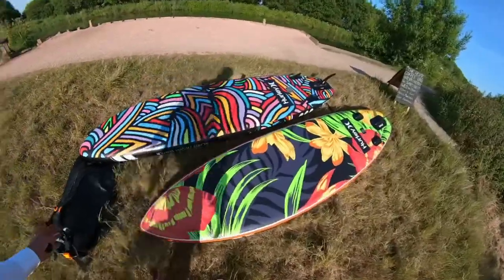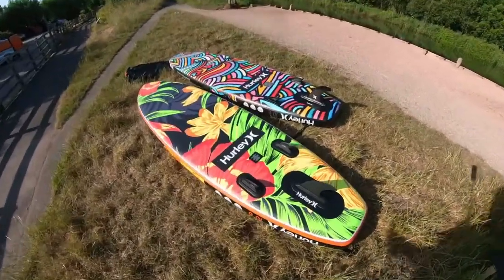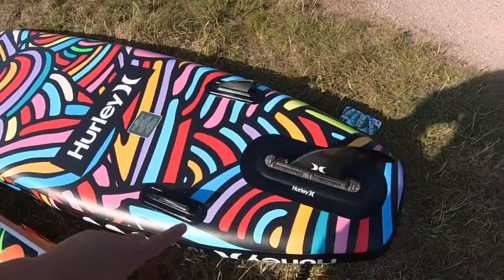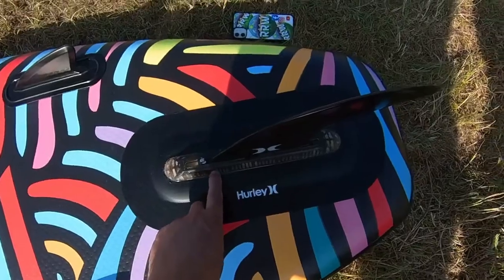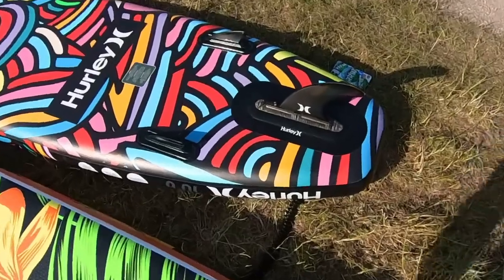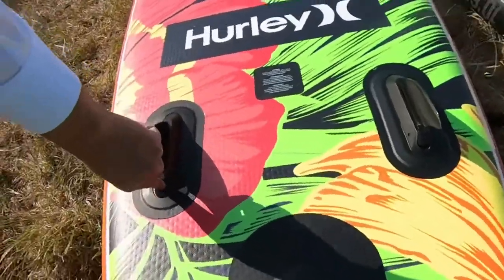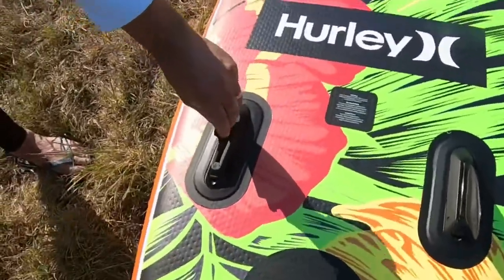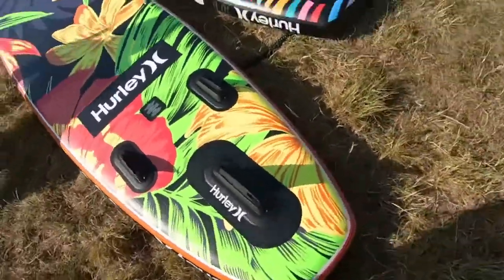Here we go with the comparison. Starting on the base of the board — what an awesome graphic. Ten out of ten to Hurley for developing the product. On my board the smaller fins are fixed and bonded, with a turn screw that mounts the back fin in — it can be a little fiddly because you've got a stainless steel washer with a threaded bit. On the new board you've got these awesome new click-in click-out fins. You simply push the lever down and they click out and click back in again.